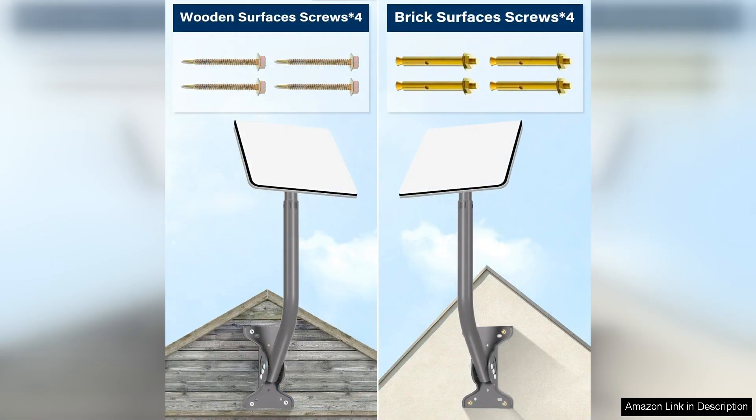The adjustable design allows for fine-tuning the dish's angle, ensuring you can maximize connectivity based on your specific location.